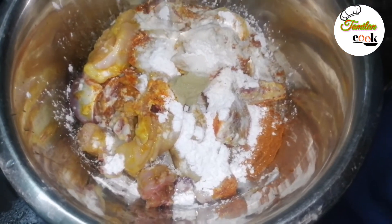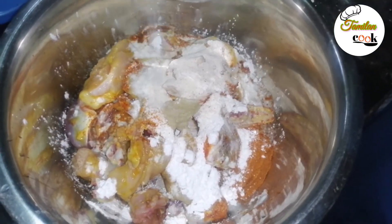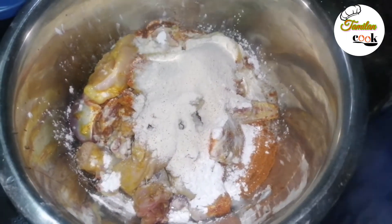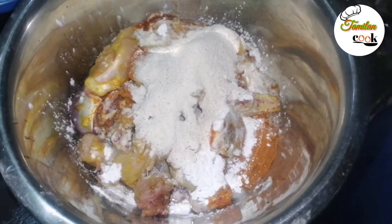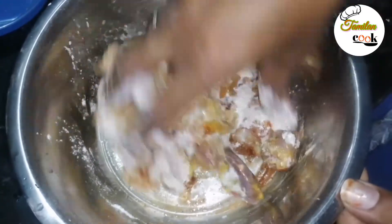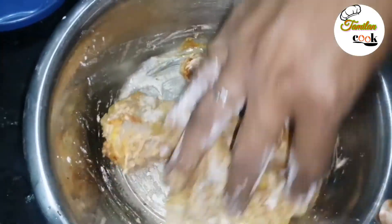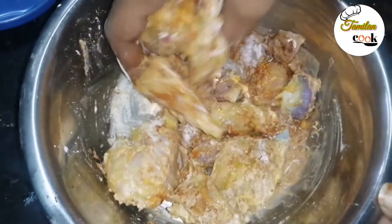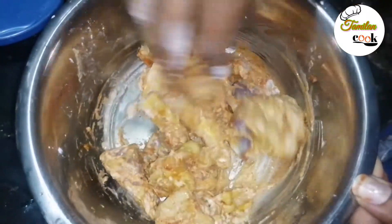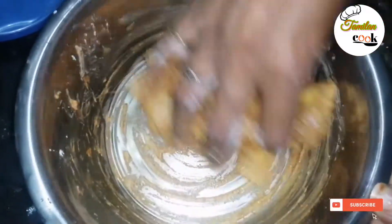Add half a spoon of ginger-garlic paste. Add 1 spoon of Happy Ma crispy fry mix and 1 spoon of water. Add 1 egg.